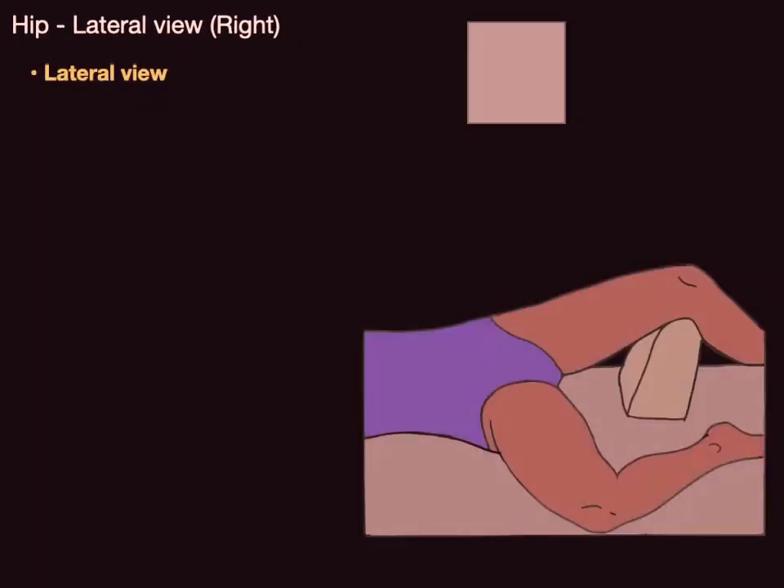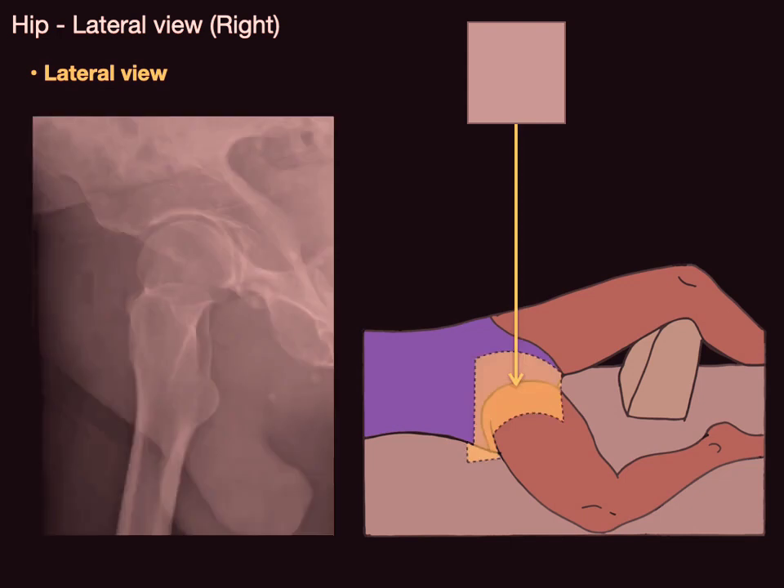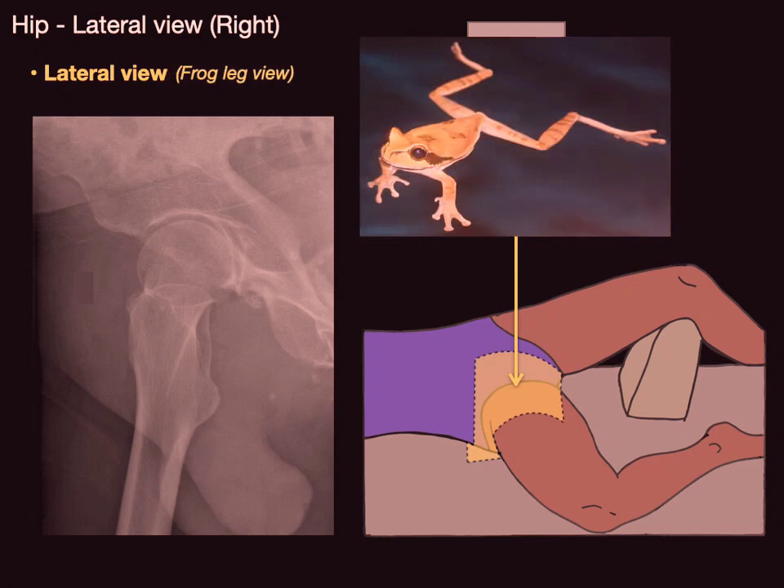Now let's look at the hip from a lateral view on the right side. The patient has their leg abducted and externally rotated, and the x-ray goes right onto the hip joint, forming an orthogonal view where the femur is at more of a right angle from how you usually see it. This lateral view is sometimes called the frog leg view.